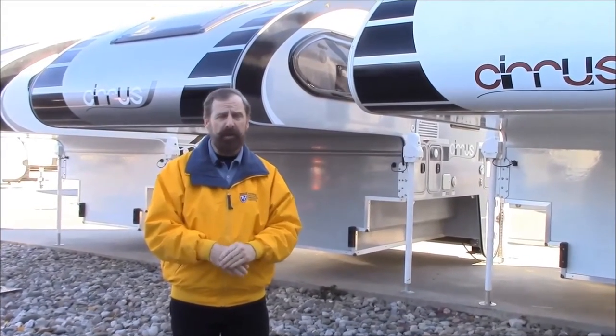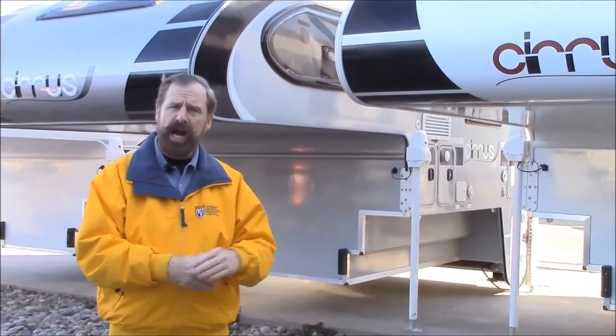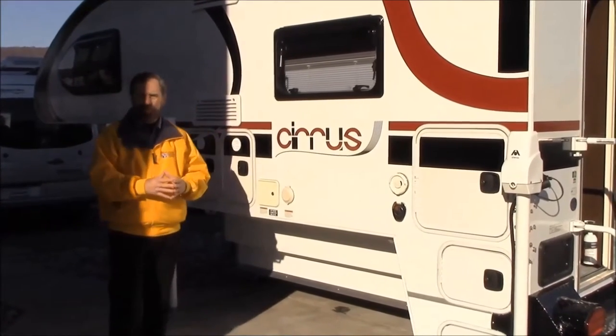There are a few differences with these over the last three that we had, and we're going to share those with you right now. We're going to start on the side and go from there. So now we're on the driver's side of the camper, and this is basically where you're going to be doing all your hookups — it's also where you're going to have some storage and some maintenance things you could do on this side.